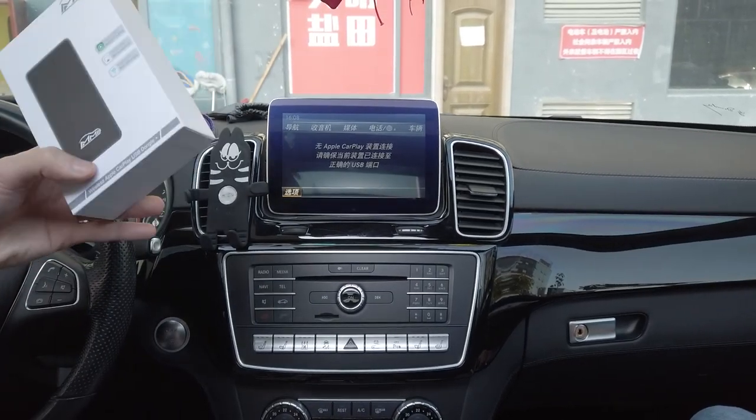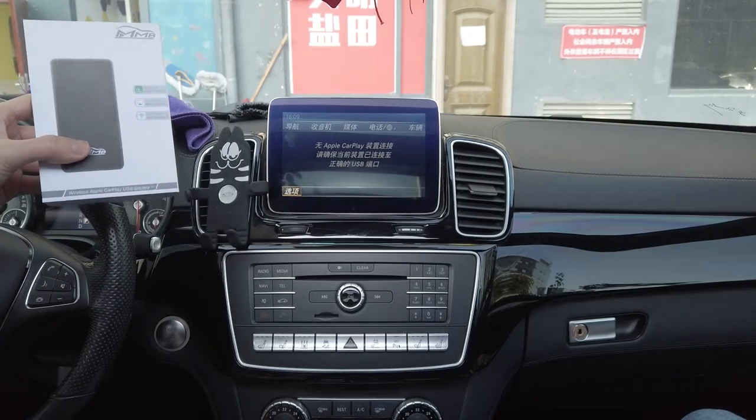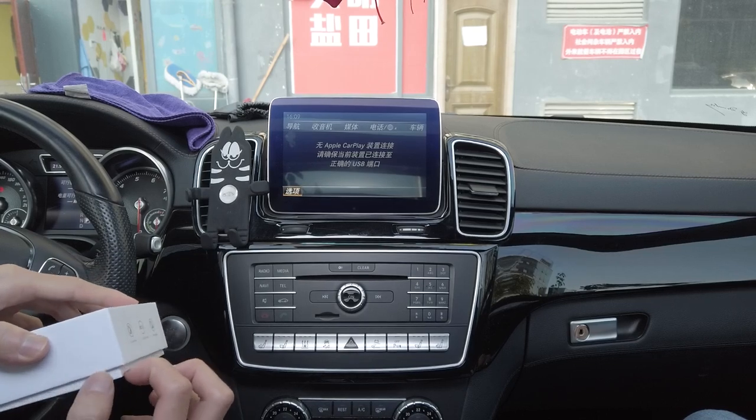Today I'll be using our MMB USB Dongle Plus on this Mercedes GLE. Let me open the package and show you what's inside.